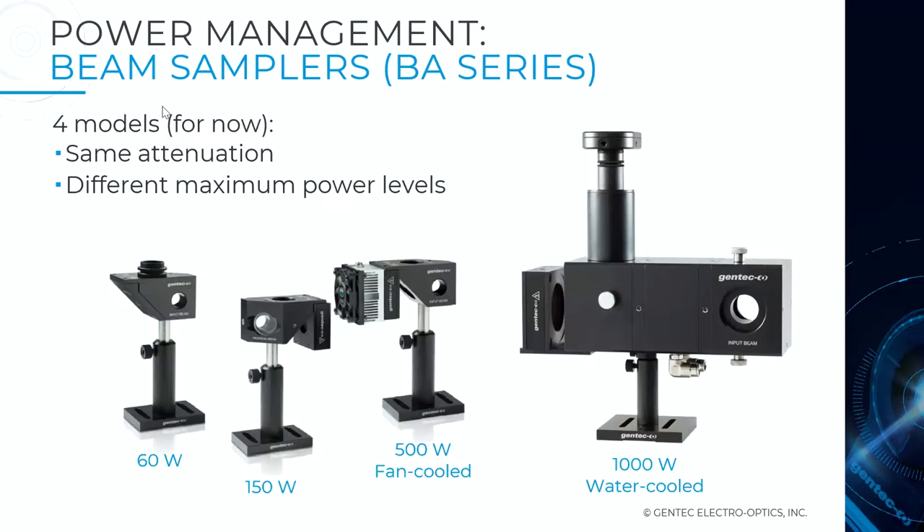This is the range of products we offer. They all provide the same attenuation and contain the two wedges inside. The difference is the cooling system: the first is passively cooled to 60 watts maximum; the second adds a beam dump for heat dissipation, up to 150 watts; the third is fan-cooled up to 500 watts. The latest addition is the BEA32 up to 1 kilowatt of laser power.